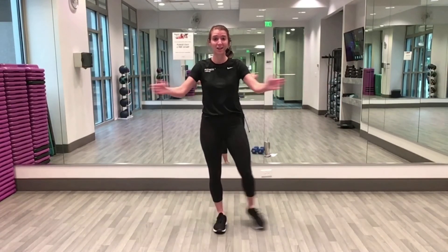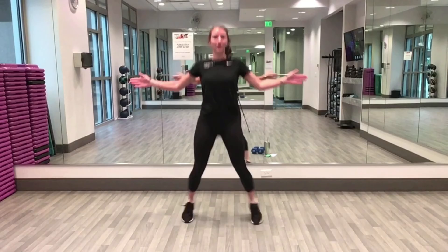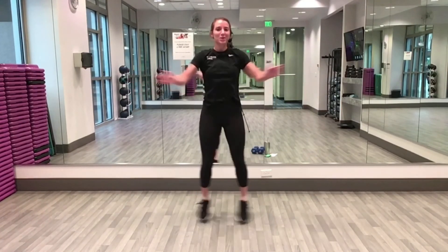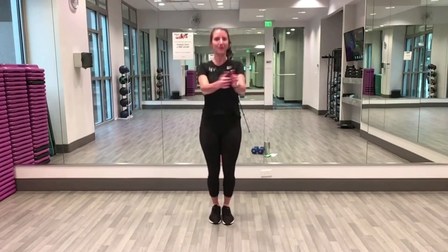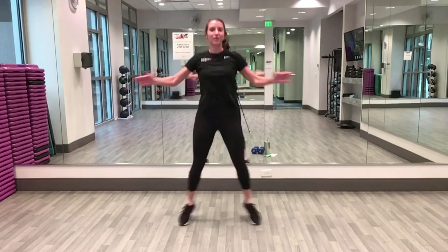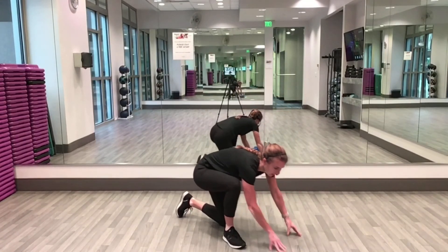Seal jacks — arms out, stepping or hopping just like a jumping jack but your arms are out to the front. Ready, let's go! After this we get a little break from the cardio — we're going to head down to the floor. We're going to start out on our belly.